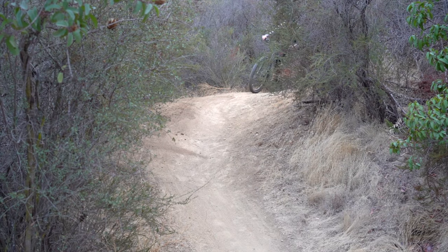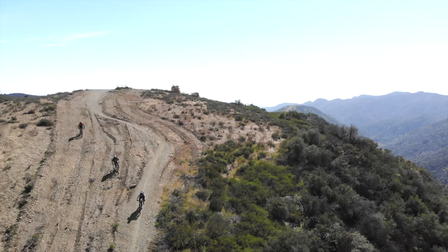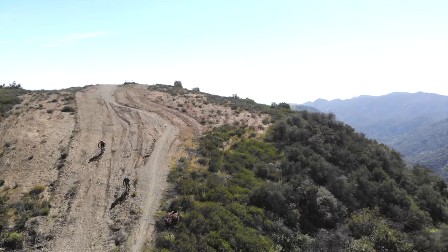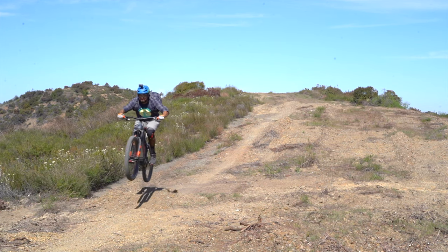We previously checked out the Stereo Hybrid 140 Cube bikes, so today we are going to check out the Stereo Hybrid 160 Series. These enduro bikes are going to be great for those that want a little bit more of an aggressive feel from their EMTBs. Cube is a boutique brand still, so you know you are getting a high quality build.